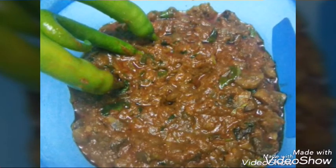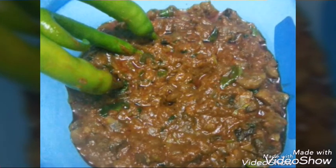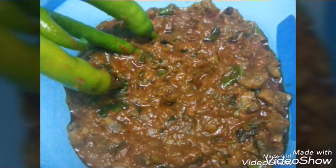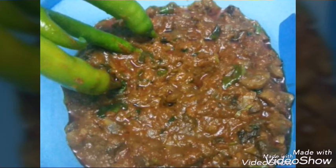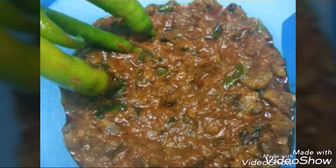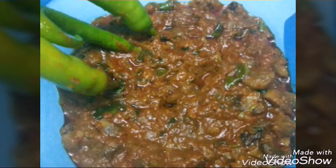Hello friends, today I'm going to prepare mushroom curry, which is very simple to prepare and even delicious to eat. Most people prefer to eat this with rice or roti, as it's a nice combination. So let's get started.